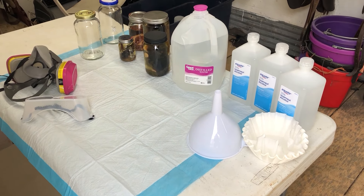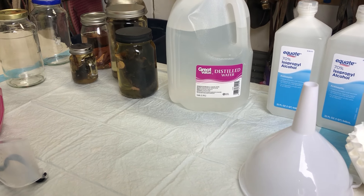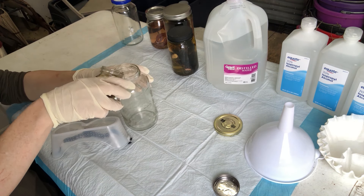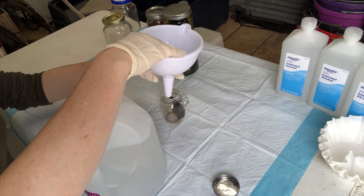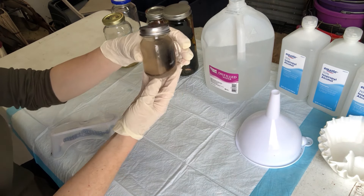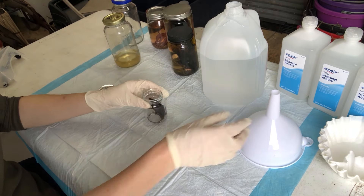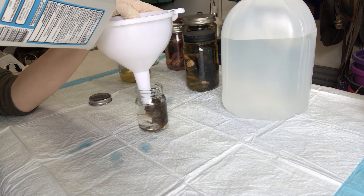Once your critters have soaked long enough, pull out your materials again. The new items on the table are isopropyl alcohol 70% and distilled water. I've also got some coffee filters to filter used dirty formalin so I can save it for another project. Now I'm pulling out my mouse and pouring out the formalin — there's also a rock in there I used to hold him down. Now I'm using the distilled water to clean and wash him. Give him some good shaking because you want to get him as clean as you can — see how dirty that water became almost instantly. I gave him two rinses with the distilled water, then filled it up with the isopropyl alcohol, which is the final solution.